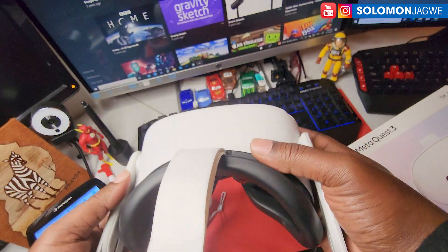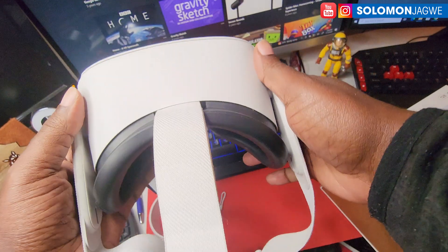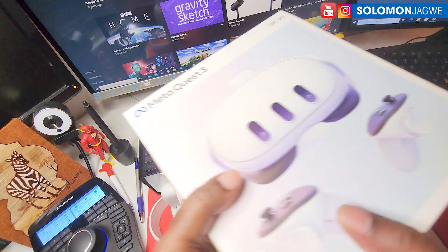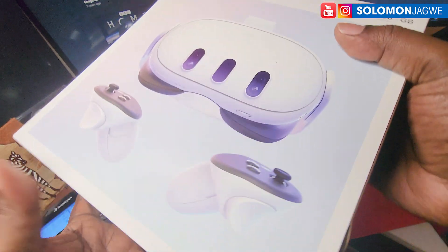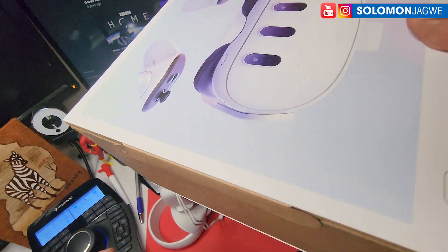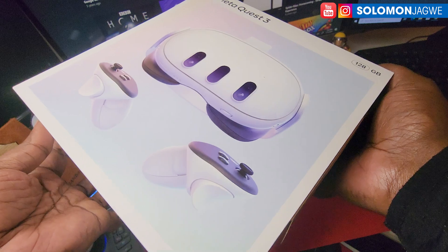Welcome back friends, this is Solomon Jagway. I'm back with another quick insight. In the past I've been sculpting in VR using the Quest 2, and I've finally upgraded. I've been excited to finally try the Quest 3. I just picked it up from Best Buy, so I'm doing a quick unboxing to see what comes in the Quest 3. I can't wait to share some sculpting in virtual reality sessions and also developing gaming applications and things like that.